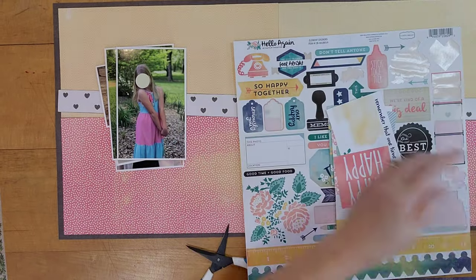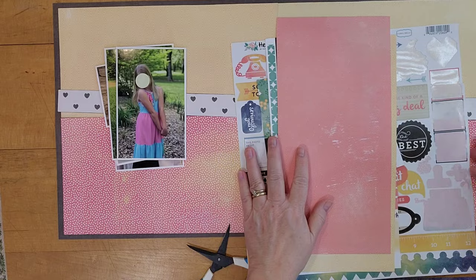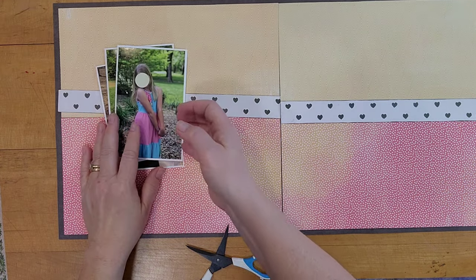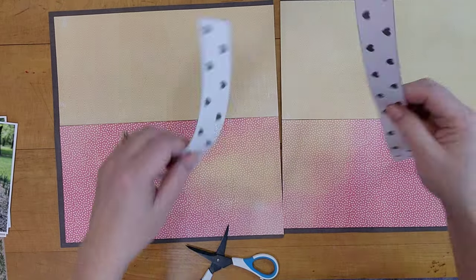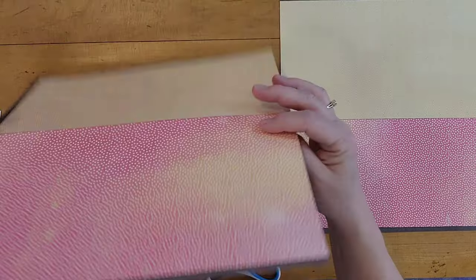I'm using the Hello Again collection by Carta Bella. I picked this up at Tuesday Morning two or three years ago. I forgot I had it and picked up another one, so I have a lot of it. I'm trying to use it up — I would really like to finish off this collection before the end of the year.